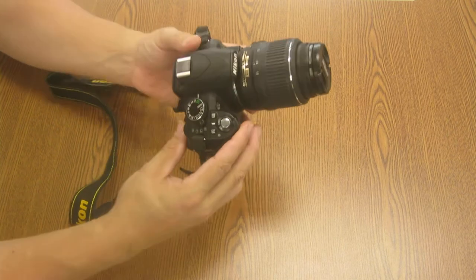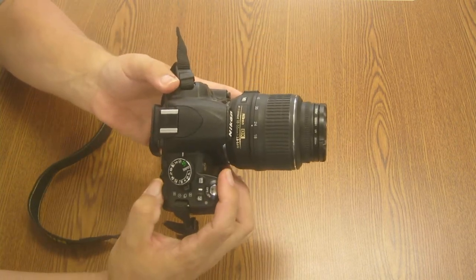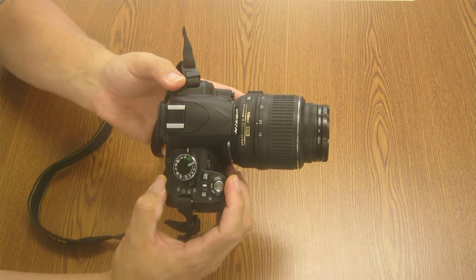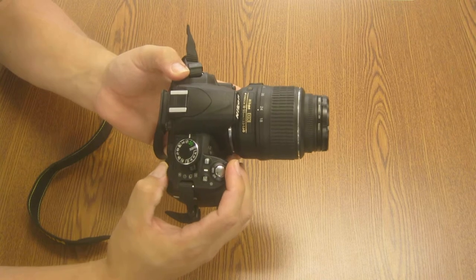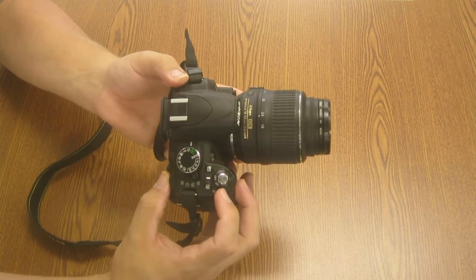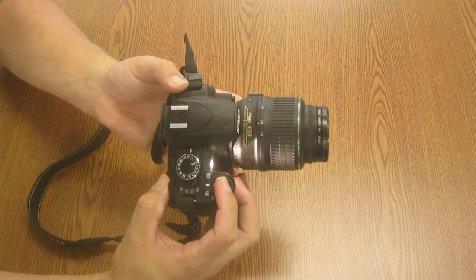The first one is the on-off switch — that's the dial here. It's on, it's off, very simple. The second is the shutter release button, which is a silver button. When the camera is on and I push the button, it takes the picture.